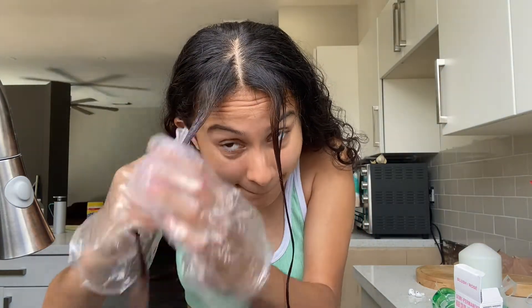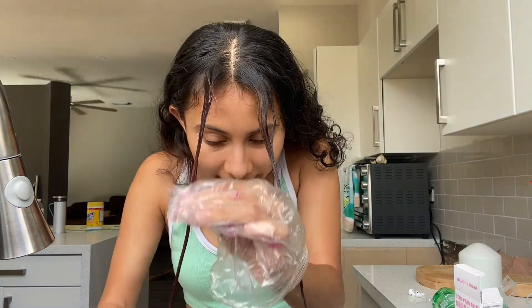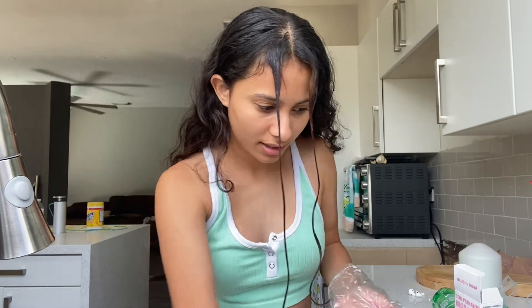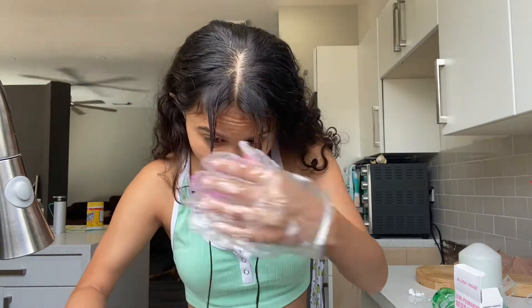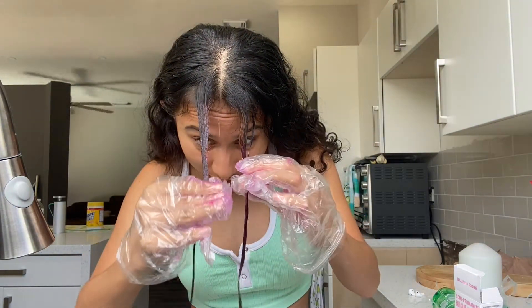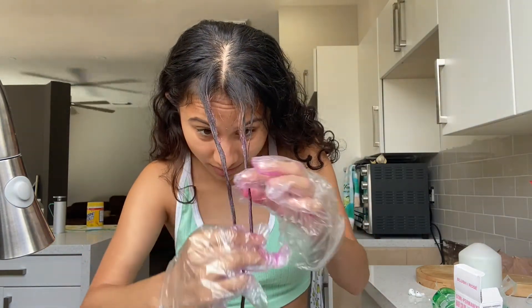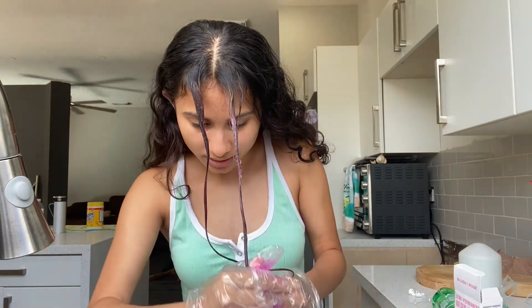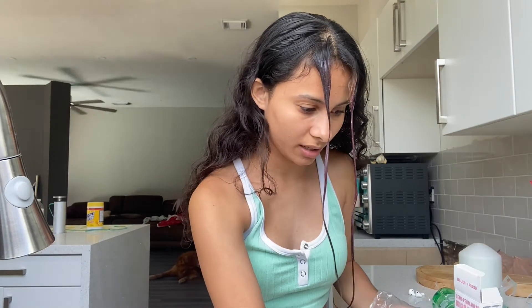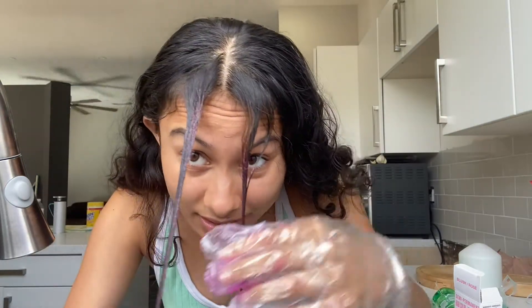I think you have to put a lot, so I'm just putting a lot. It smells so freaking good — I can't even tell you how amazing it smells. I'm going to put some more — I really want this to be a vibrant pink. It doesn't say how much to put, it just kind of says have fun with it, and that's what I'm doing.